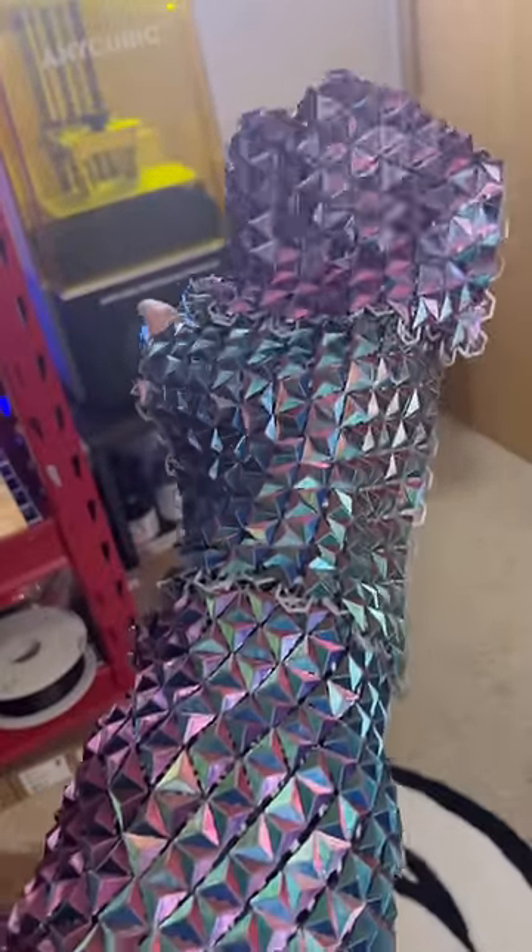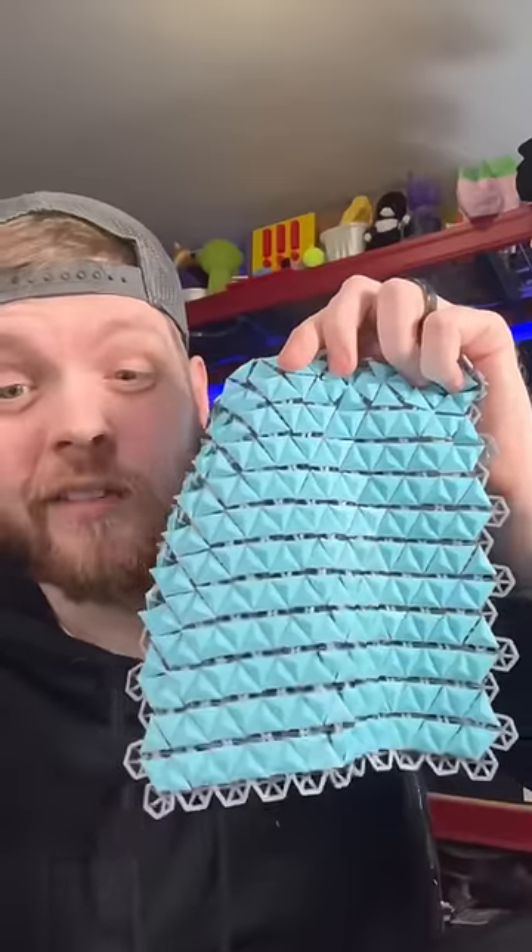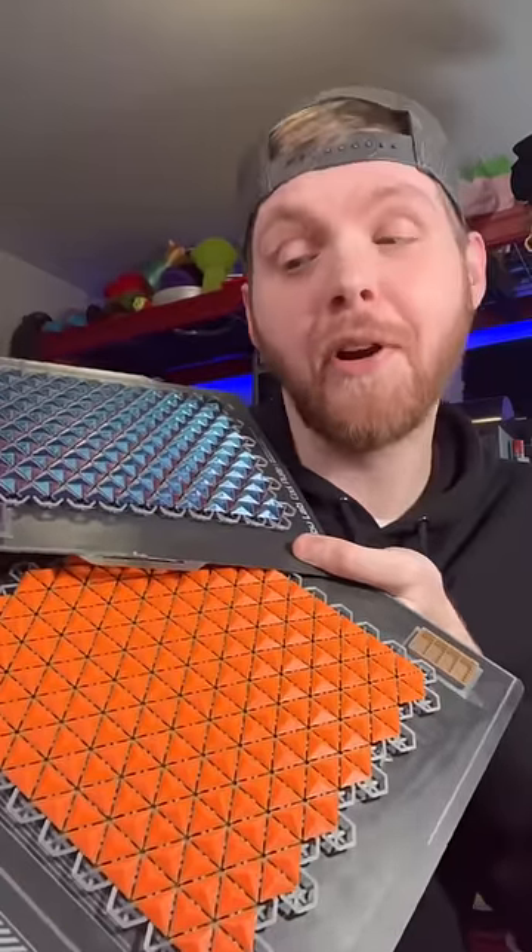A few weeks ago I 3D printed this really amazing chain mail. I then asked what colors you guys wanted to see next and I printed a bunch of them. The multi-colored ones are definitely my favorite. I printed a blue one, I had to do purple, we got red and orange, and I got these two for ASMR reasons.